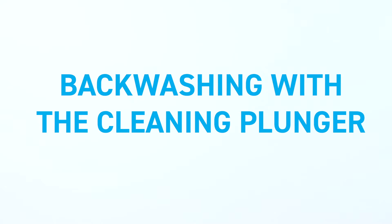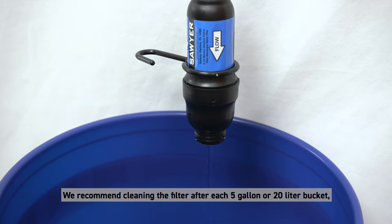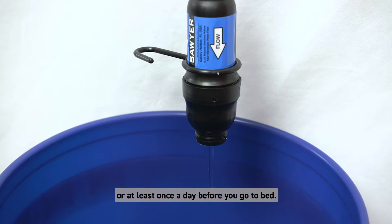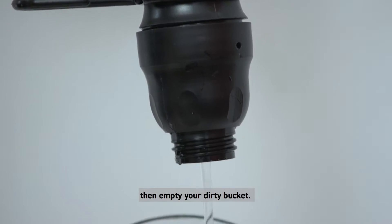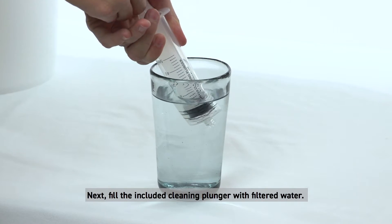Clean your filter often to help maintain the flow rate. We recommend cleaning the filter after each 5 gallon or 20 liter bucket, or at least once a day before you go to bed. First, reserve a glass or cup of filtered water, then empty your dirty bucket.